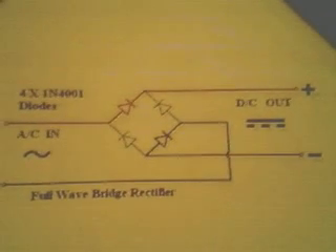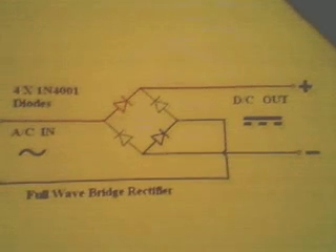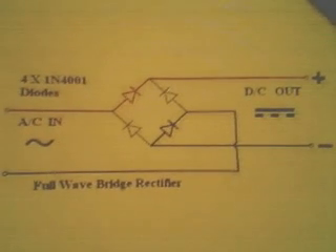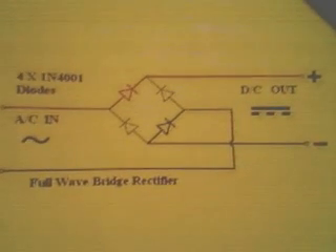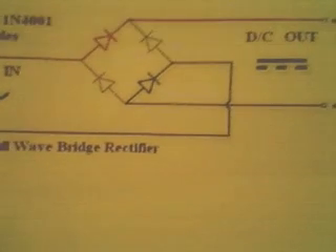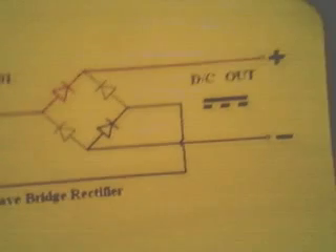I have a homemade one here that I made using an old screw box. I also added a smoothing circuit using two capacitors — you probably can't see it very well in this lighting. I've added two smoothing capacitors to the circuit: two 35-volt 47-microfarad capacitors. You just put them positive-positive, negative-negative, and run straight through.